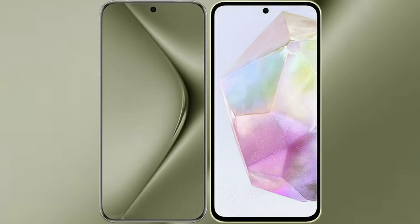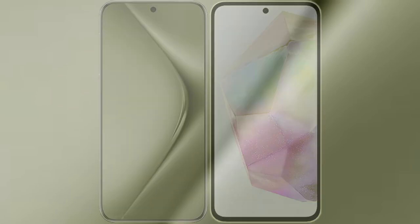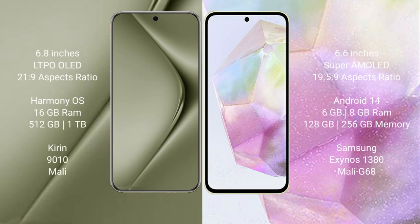I will compare the new Huawei Pura 70 Ultra with Samsung Galaxy A35. The Huawei Pura 70 Ultra comes with a 6.8-inch LTPO AMOLED display with a 21:9 aspect ratio. The Samsung Galaxy A35 comes with a 6.6-inch Super AMOLED display with a 19.5:9 aspect ratio.